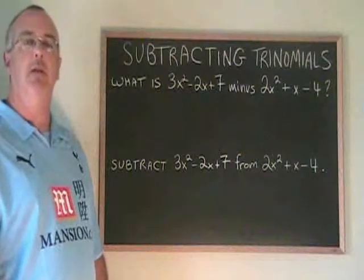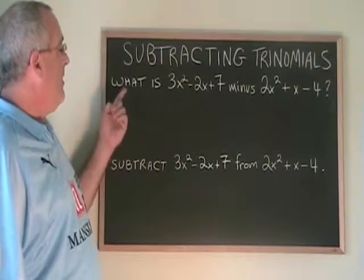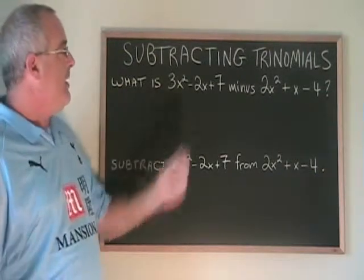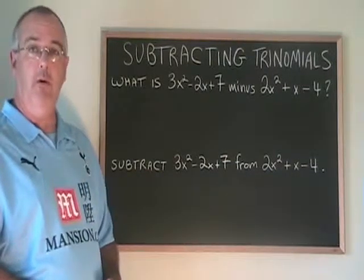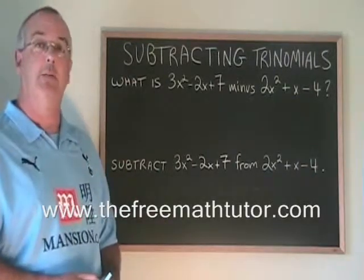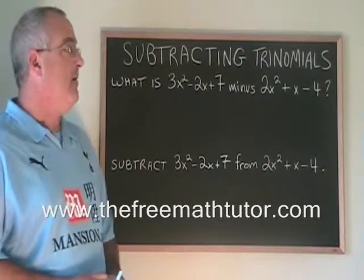This video will illustrate how to subtract two trinomials. There are two example questions: What is 3x squared minus 2x plus 7 minus 2x squared plus x minus 4? And subtract 3x squared minus 2x plus 7 from 2x squared plus x minus 4.